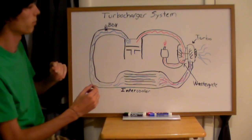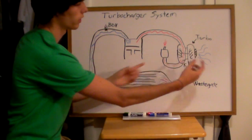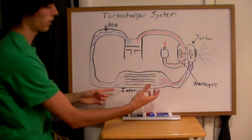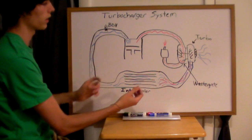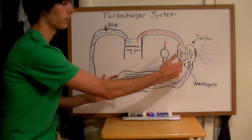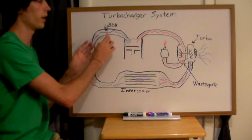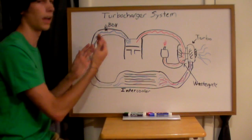Those are the four main components. You've got the turbocharger, which consists of two turbines used to force in air. You've got the intercooler, which cools the air going into the engine. You've got the waste gate, which lets exhaust gases escape if you've reached a high enough boost. And you've got the blow off valve, which gives the pressurized air somewhere to go when you let off the gas.